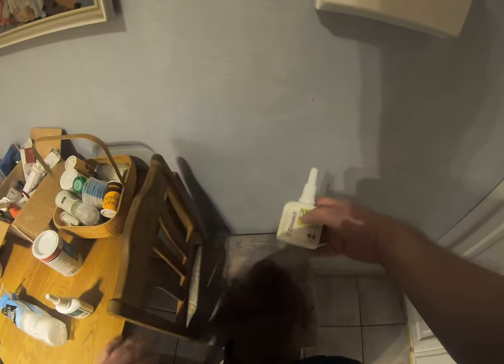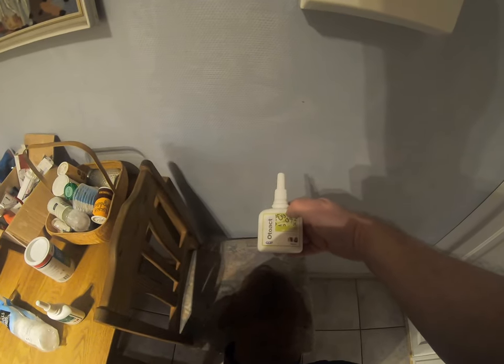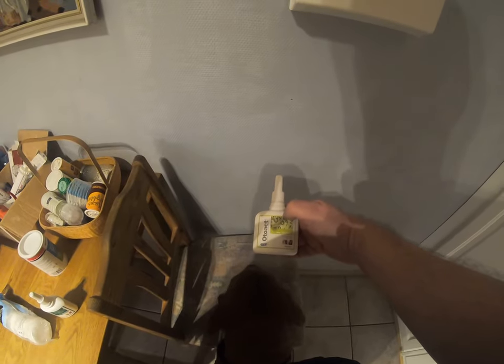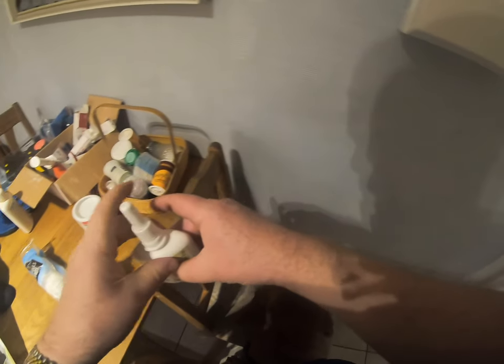Just as a precaution, I use this product every Wednesday — once a week. It dissolves earwax.